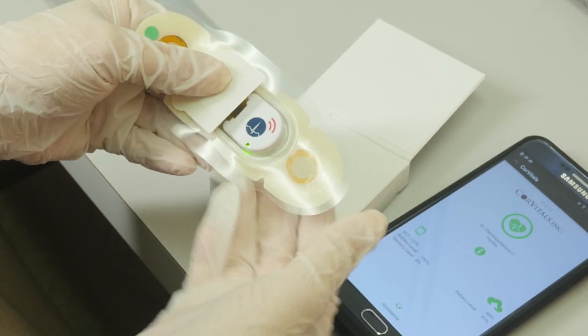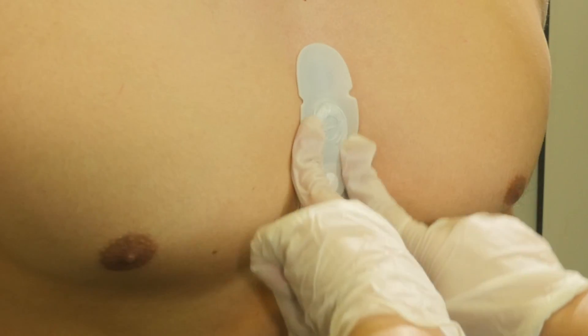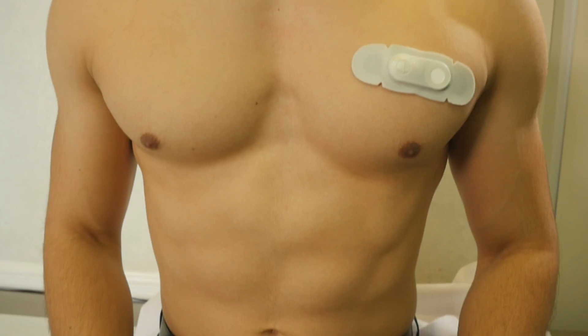After a quick, easy setup and prep of the area, the patch can easily be applied to the sternum. Typically the patient will not even be aware it is attached in a short period of time.